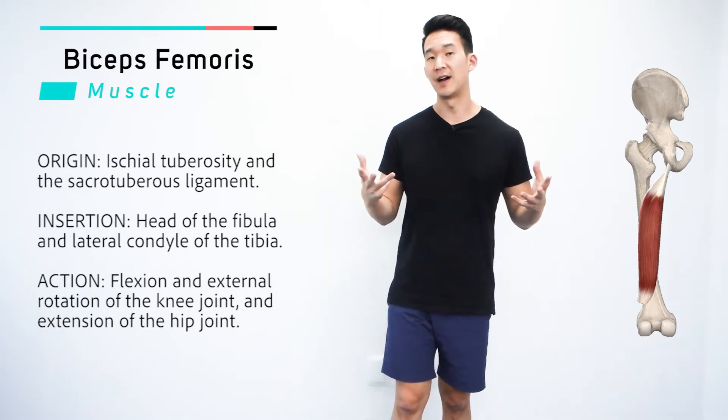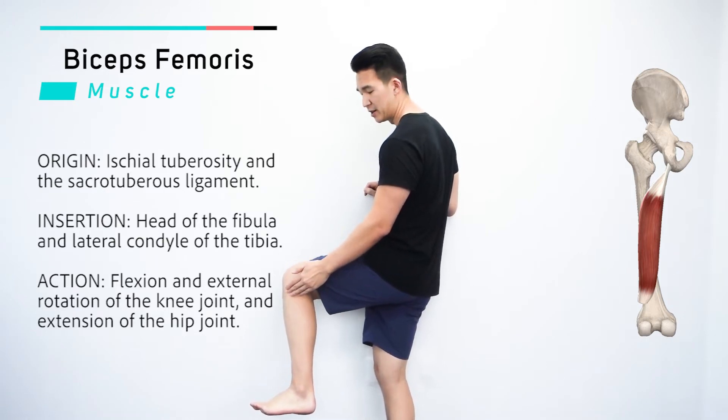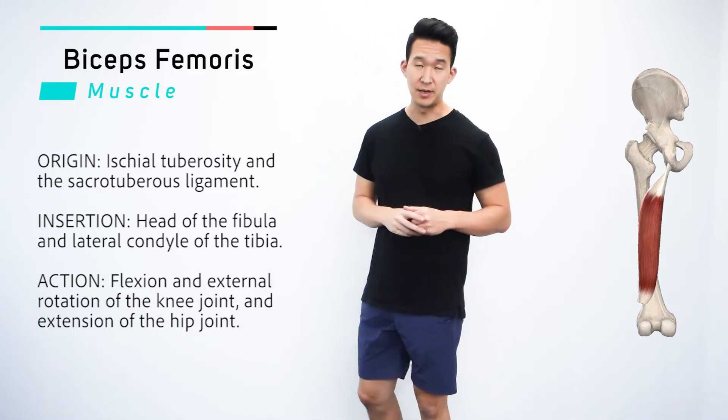The insertion point — you'll find those on the lower leg, right on the head of the fibula, and then also the lateral condyle of the tibia.